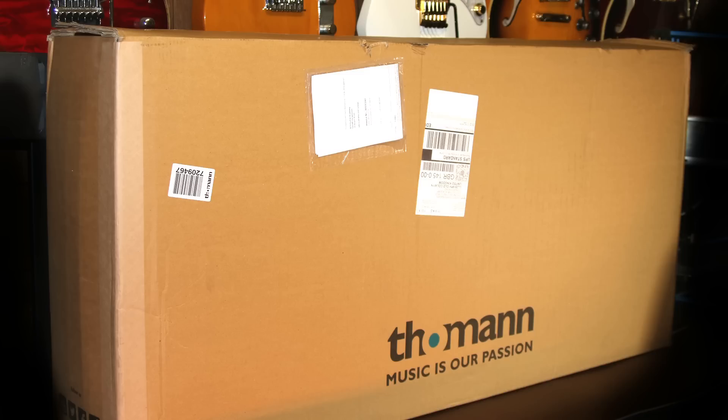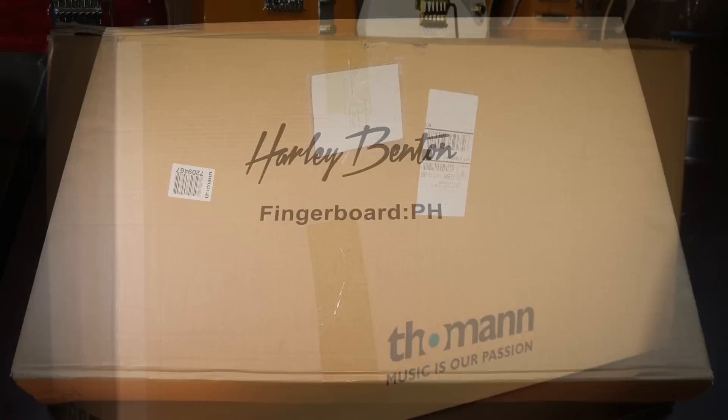I've just put the box here on the desk and taken a picture of it because it's just so big I can't get the camera around it and I can't video it properly. Remember, this box contains two kits. I'm showing it here just to point out that it is very, very strong and protects all the contents really well.